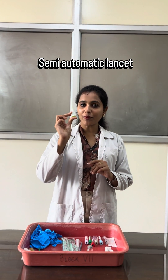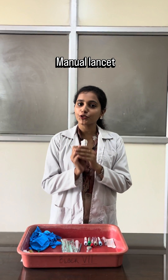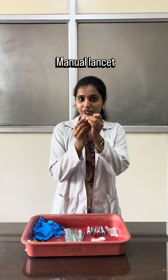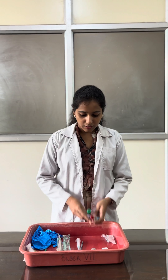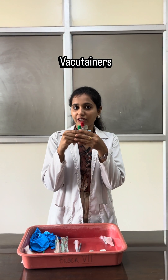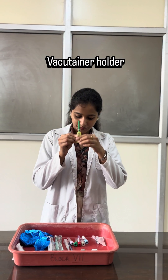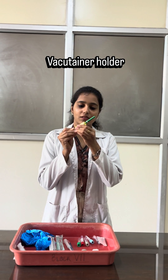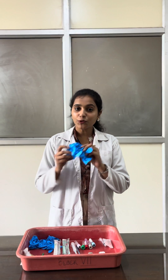To start with the skin prick, I will tell you the instruments that we need. This is the semi-automatic lancet. We also have this manual lancet, but we don't use them anymore — I will just show you, but be very careful when handling it. Then we have spirit, cotton, syringe, needles — these are called vacutainers, used for the venipuncture method. This is a glass slide, and we also have the vacutainer holder. And the most important thing: glass.